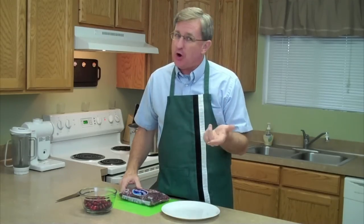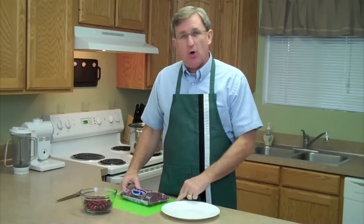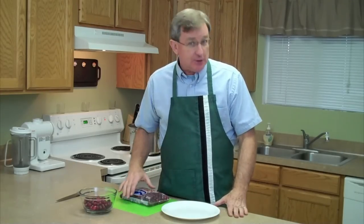So it makes the harvest real easy. I have never known anyone to grow their own cranberries at home. So most likely, rather than growing your own, you're going to be picking them up at the store. I want to talk to you today about how to select cranberries at the store.